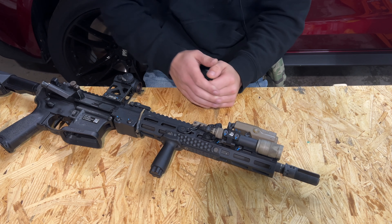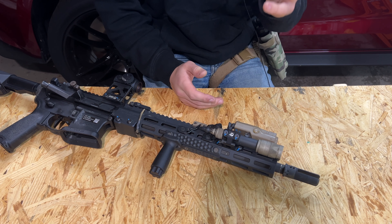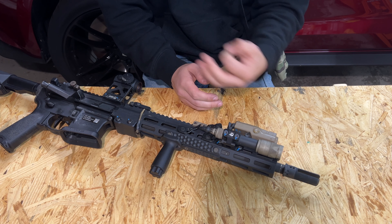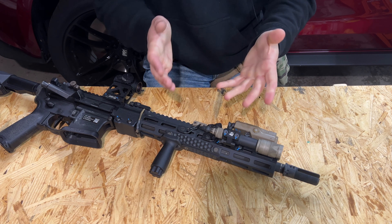Getting back to the light mount, it's the same kind of quality you come to expect with Overbore Systems and his products. If I do have any issues for whatever reason, I'll be sure to let you guys know. But as of now, in the last couple months that I've had it, zero issues, a couple hundred rounds through the rifle, and it's running strong.